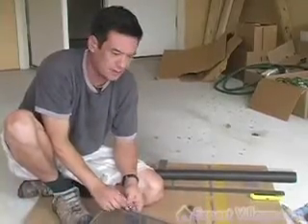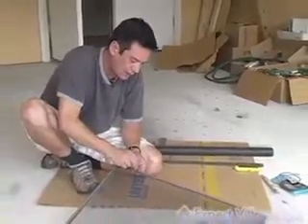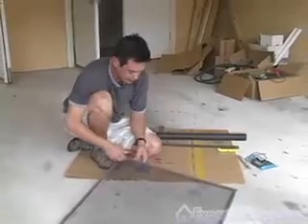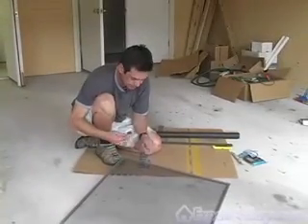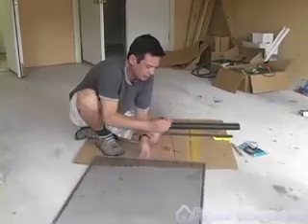The first thing you want to do is remove the old screen by removing the old spline, which is this cord that tucks into the channel that holds the screen in place. You can dig it out with the end of a screwdriver or something pointed, and then just pull it out.